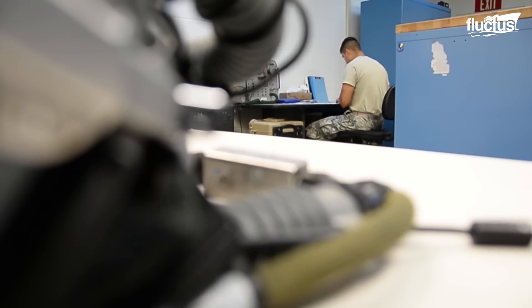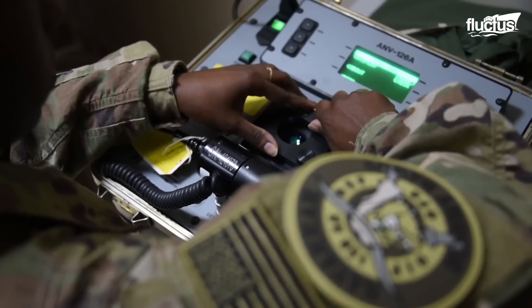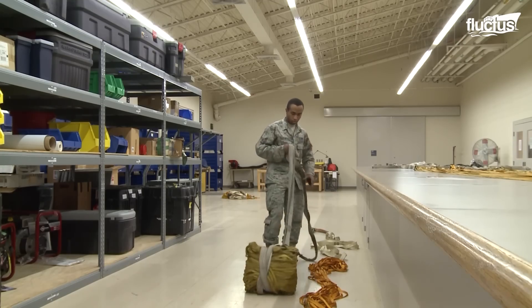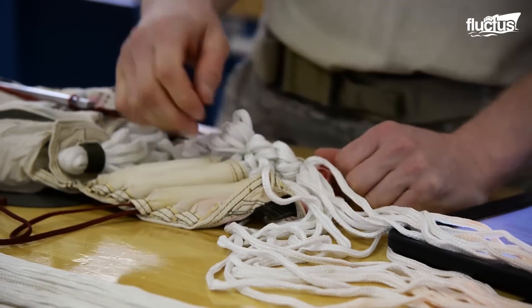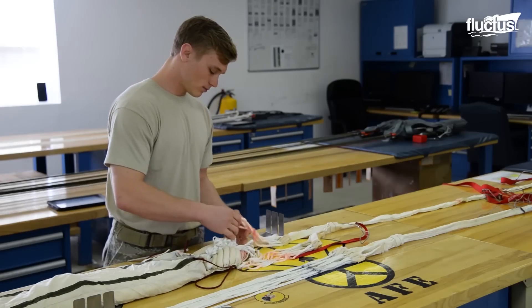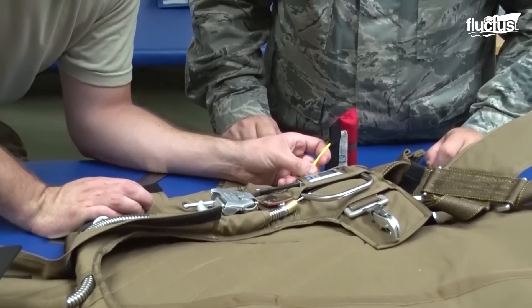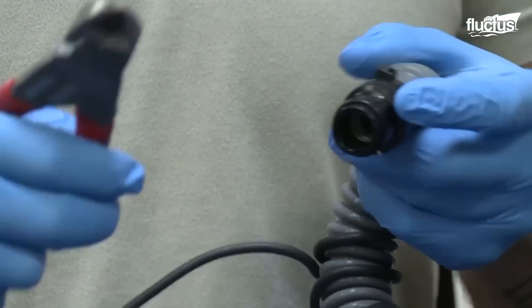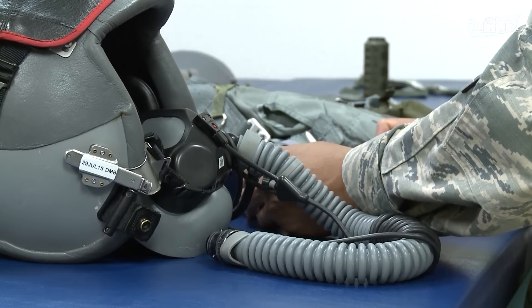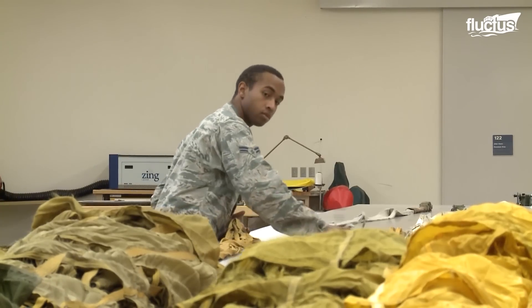The U.S. Air Force has many unsung heroes, but the aircrew flight equipment technicians have one of the most important behind-the-scenes jobs. These men and women are responsible for inspecting and maintaining all the gear a pilot might wear daily. This includes their helmet, parachute, and anything else they rely on to ensure they can perform their job safely, no matter the conditions they might encounter.